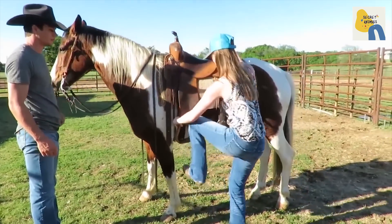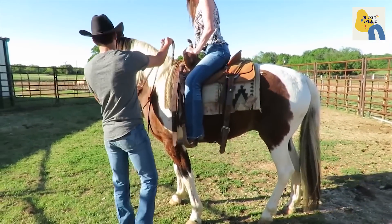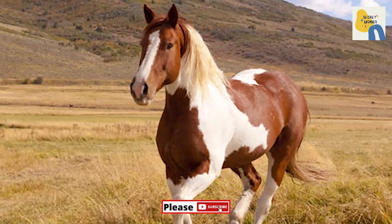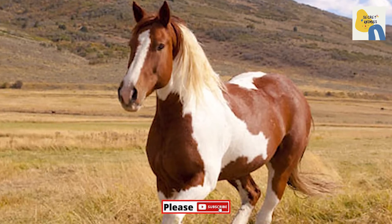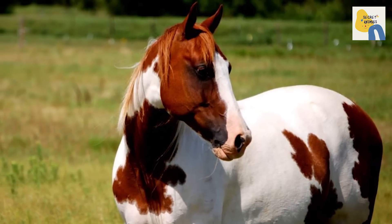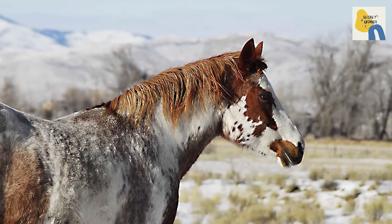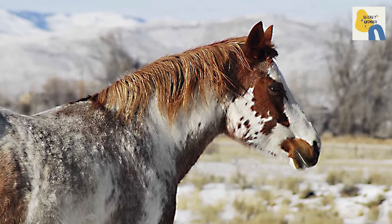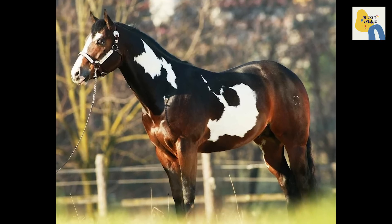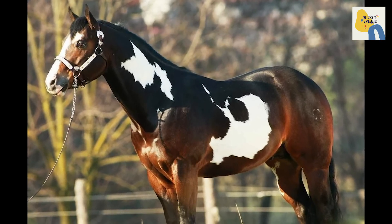Grooming: Standard equine grooming practices will preserve the paint's beautiful coat. Brush and comb your horse at minimum once or twice a week to eliminate dust, debris, and knots. Make it a daily practice to inspect your horse's hooves for debris, infection, and injuries. Pros: Calm and friendly, easy to train, beautiful coat patterns. Cons: Prone to some genetic disorders.